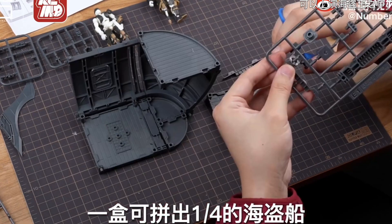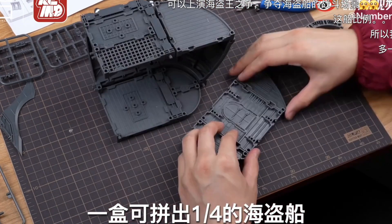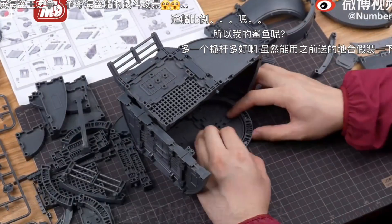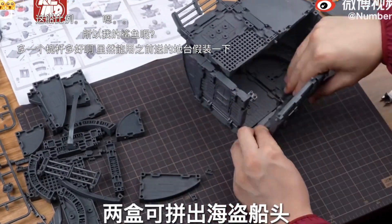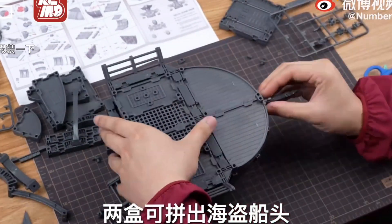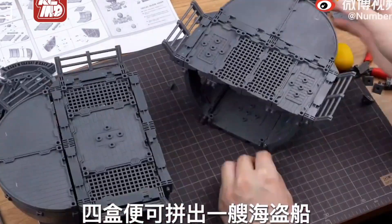We are getting two white core bodies instead of the signature grey color. And here's the first look at the display bases — each set comes with enough parts to make a quarter of a pirate ship, which means you need to get four sets to build a huge pirate ship.